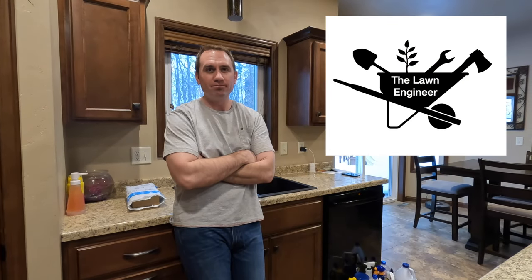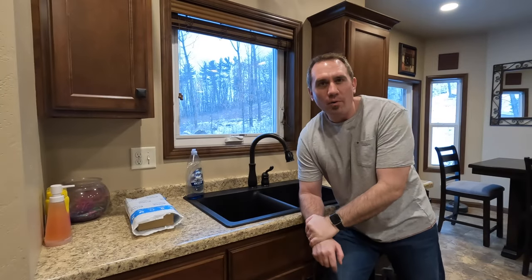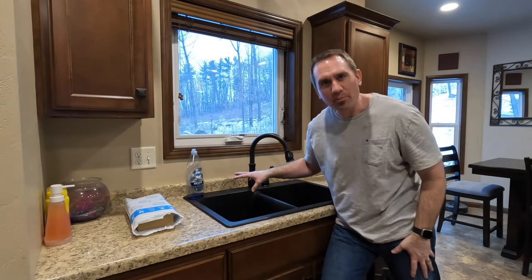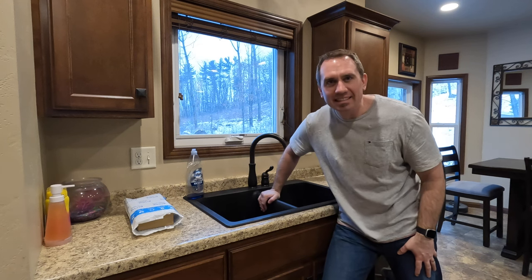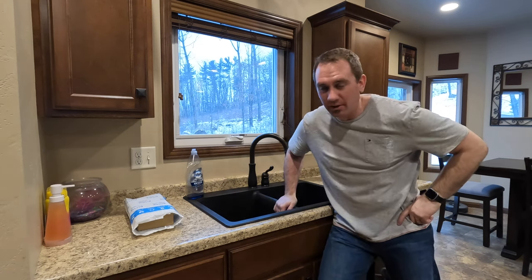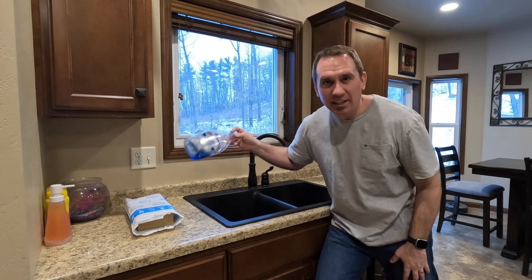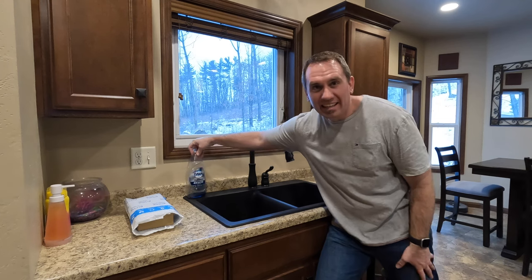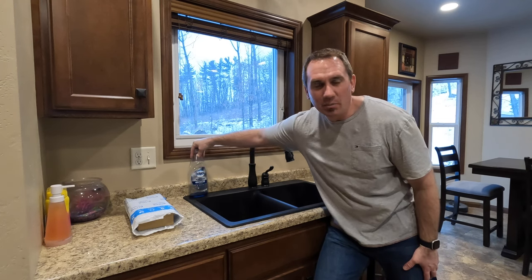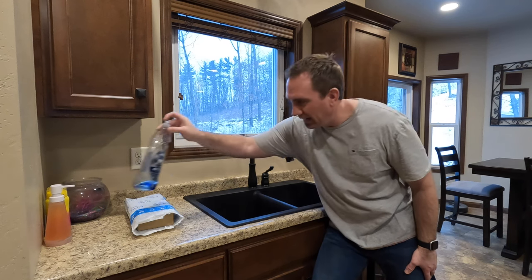I was wrong. Occasionally I am wrong. So nine years ago I remember making the decision to not put a soap dispenser in this sink, thinking it was another thing to maintain and clean around. After nine years of staring at this bottle, and it seems like with each passing year my tolerance for clutter is decreasing, I'm ready for this to go away.